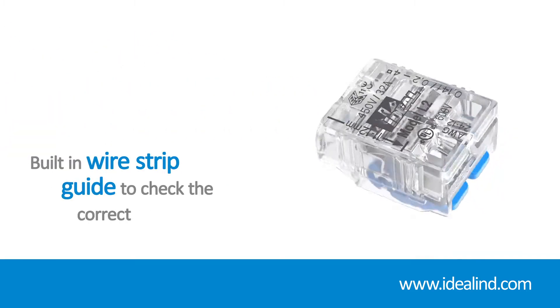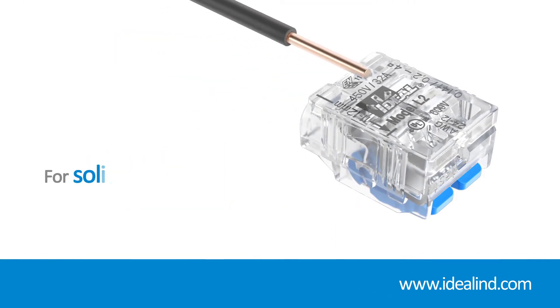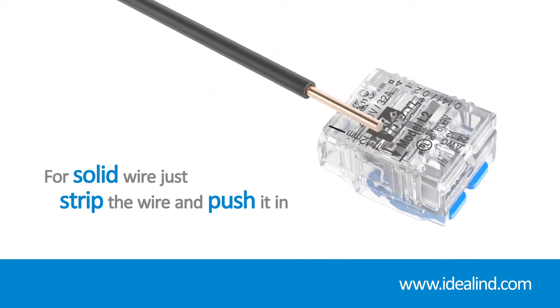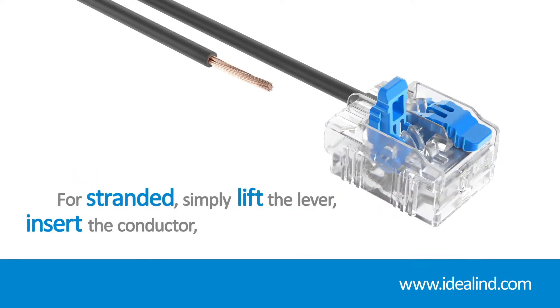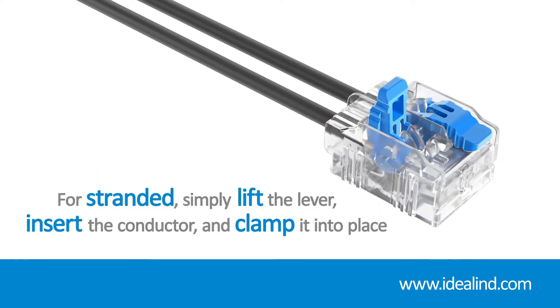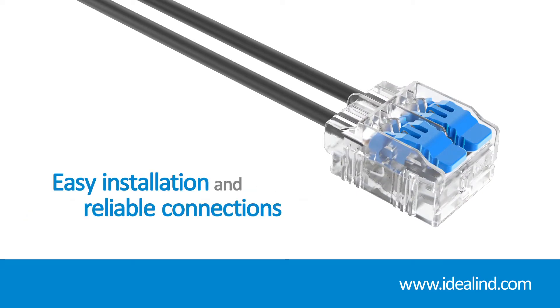Use the built-in wire strip guide to check the correct stripping length. For solid wire, there's no need to lift the levers — just strip your wire and push it in. For stranded, simply lift the lever, insert the conductor, and clamp it into place. Easy installation and reliable connections.